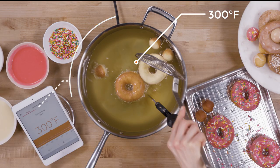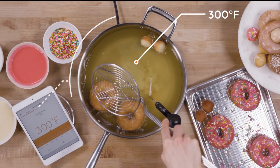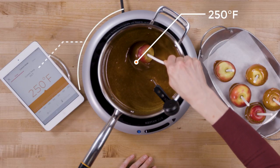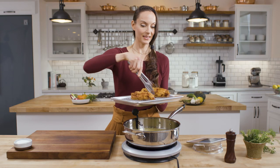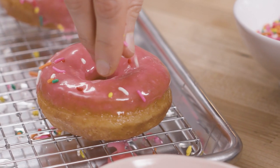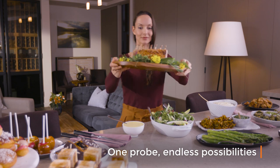Stress-free cooking. The Smart Probe eliminates the guesswork in deep frying, sous vide cooking, candy making and more. Execute your favourite recipes flawlessly, like crispy fried chicken or decadent doughnuts. One probe, endless possibilities.